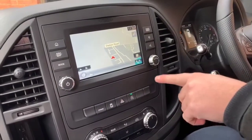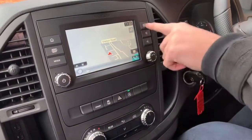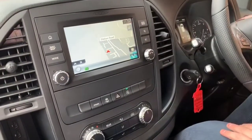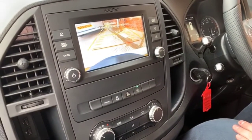In your centre console you've got Audio 40 included. Within Audio 40 you've got navigation installed and ready to go, along with DAB digital radio. You've also got a reverse camera along with front and rear parking sensors on the vehicle.